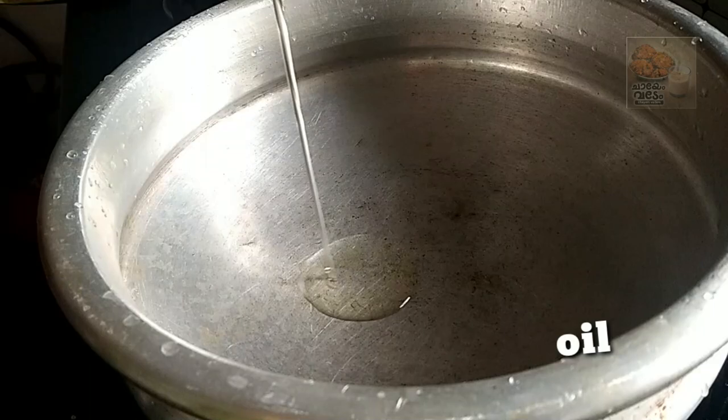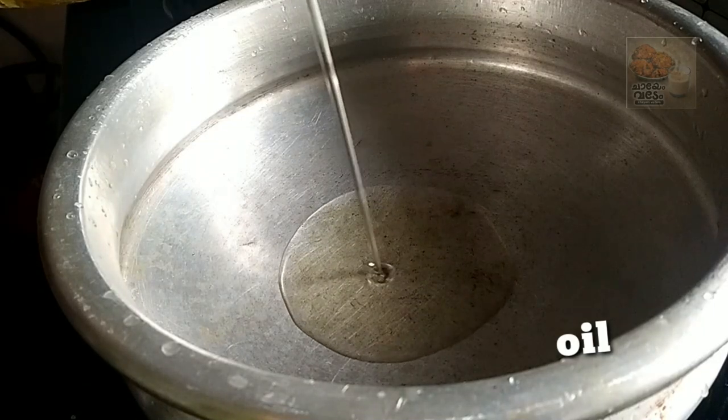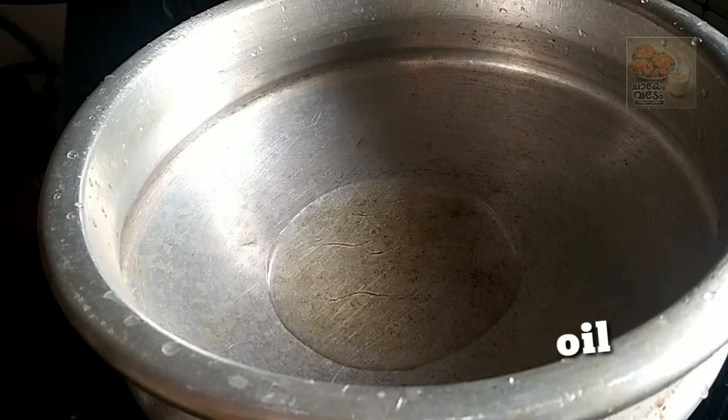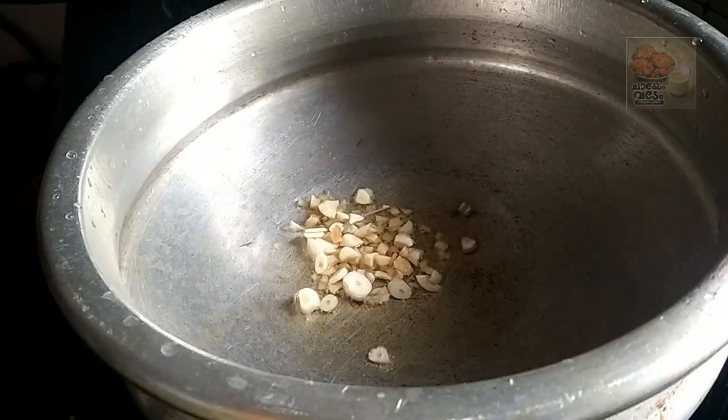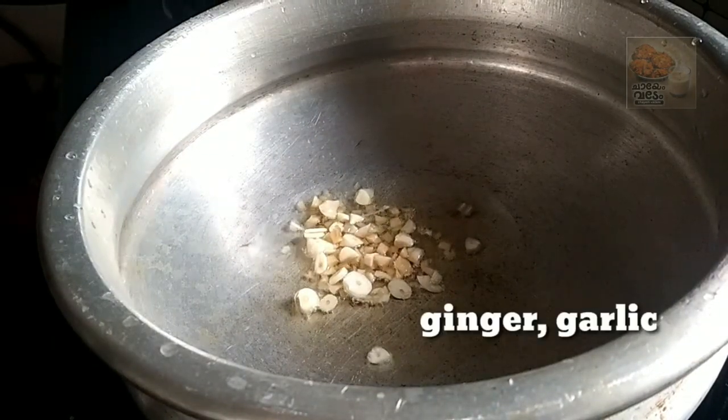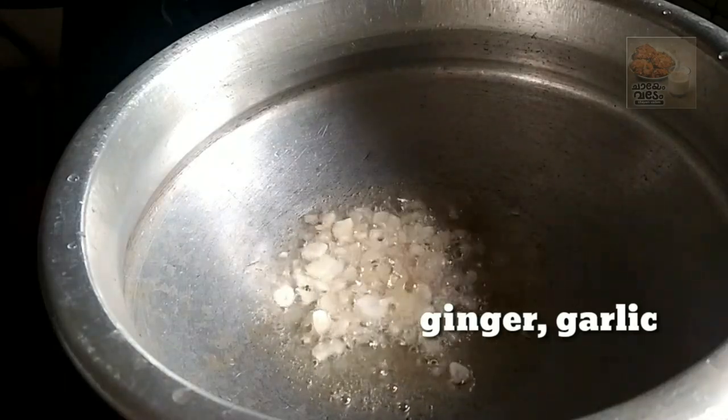I will put sunflower oil in a small bowl. I will put it in a medium glass of macaroni. This is a medium glass.